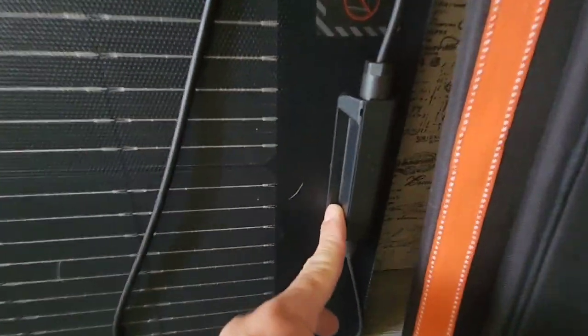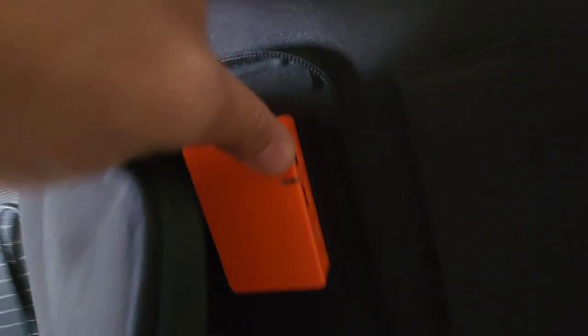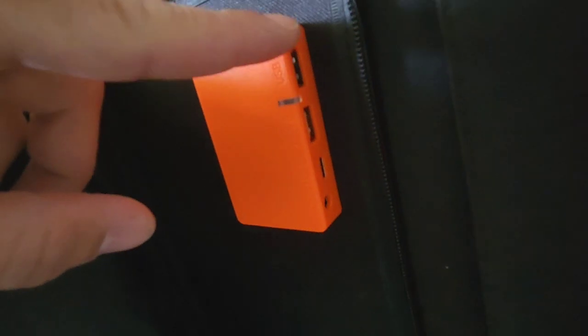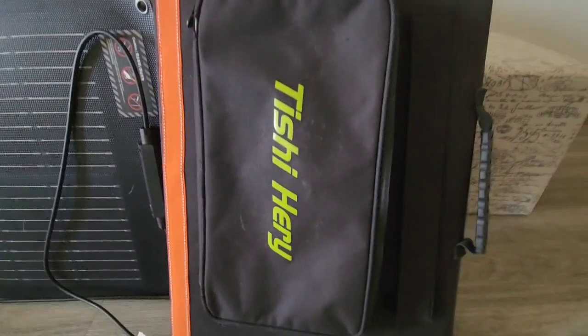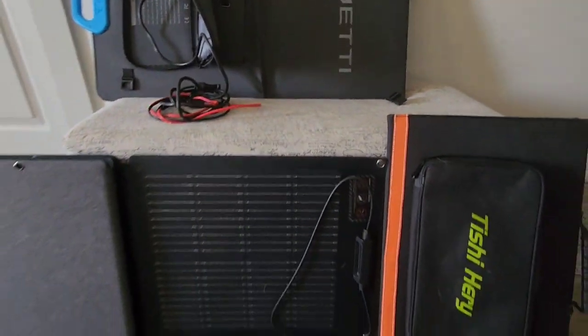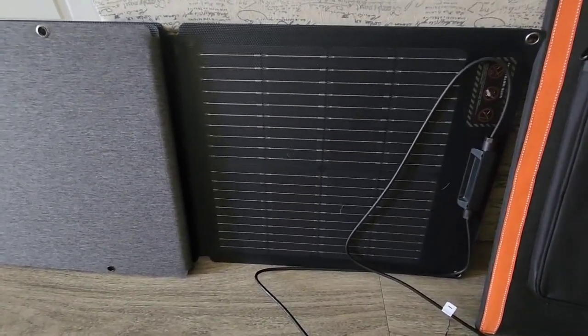In comparison to the Tisha Harry, the cord on the EcoFlow is pretty short in my opinion, but it looks well built. The Tisha Harry has two USB-A ports and a USB-C, and you can get about 100 watts from the USB-C, which is pretty good. The BlueEddy similarly does not have a USB-C or USB-A connection.